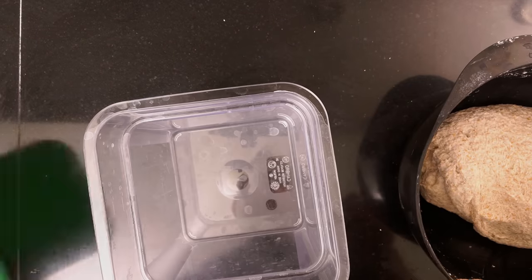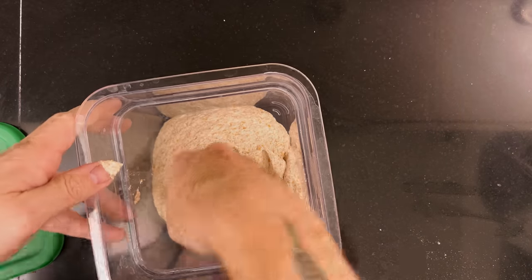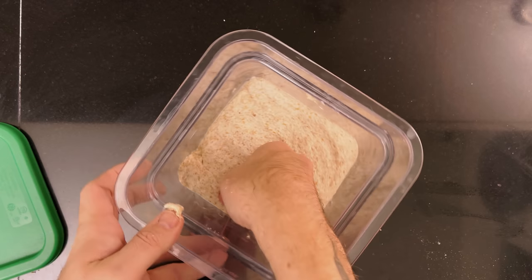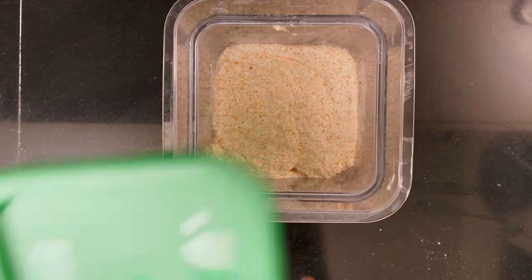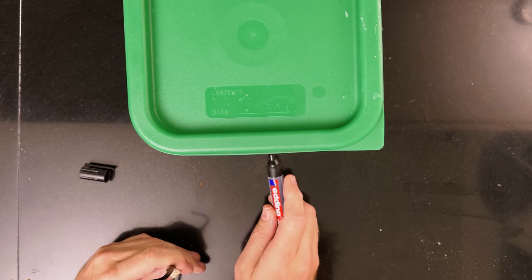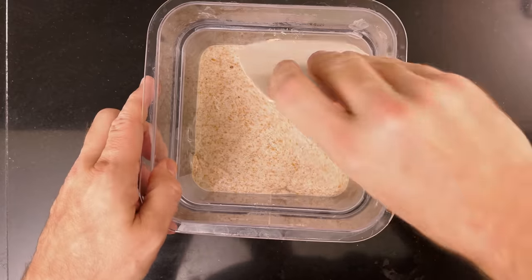Put the dough in a see-through container with straight sides — I use these really nice ones from Cambro. Level the top of the dough, then leave it to rise 50 to 100%. If you don't want a crack on the top, you should go for 100%.